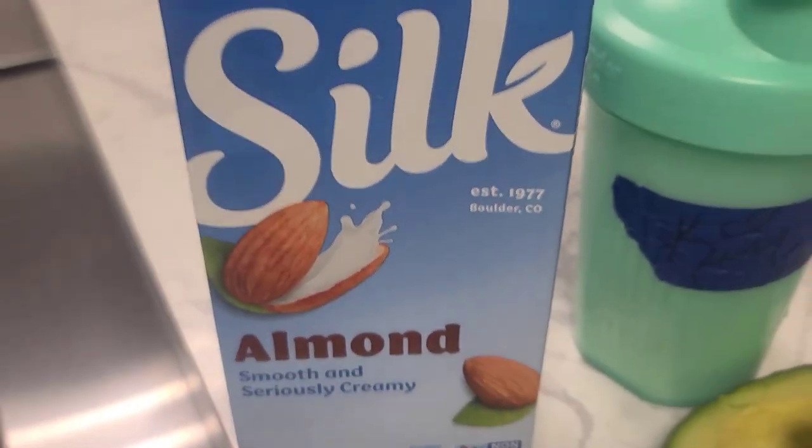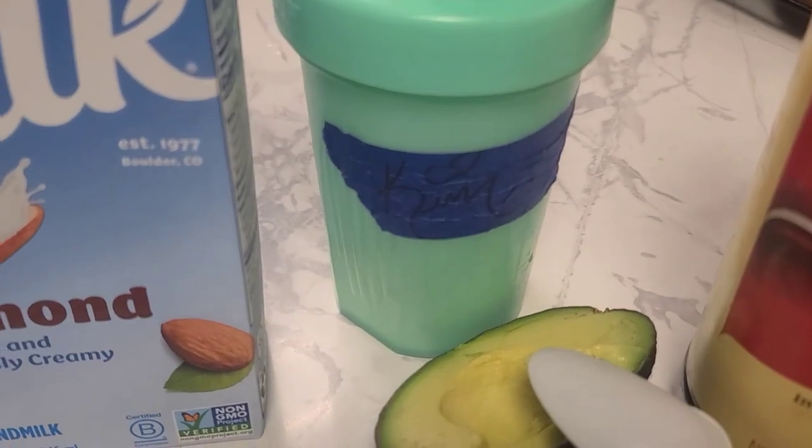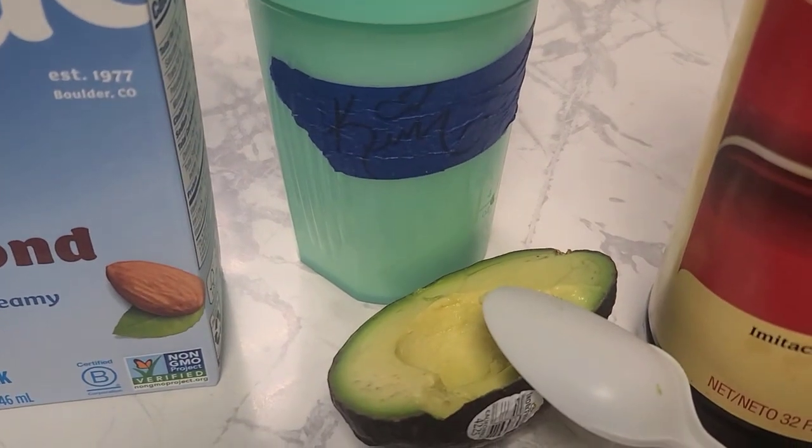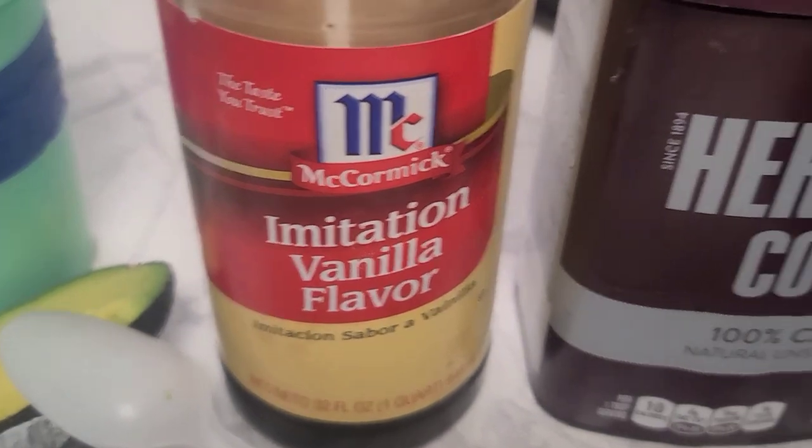Just a quick video for you guys today. One of my favorite weight loss shakes — also great for muscle building as well as muscle maintenance. So delicious and healthy. We got some almond milk here.